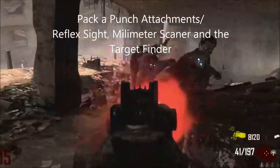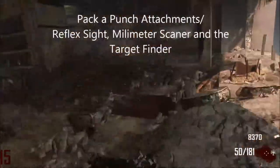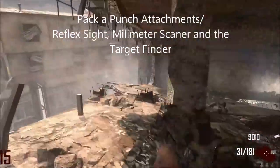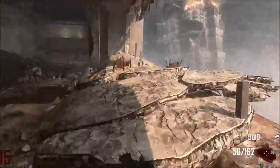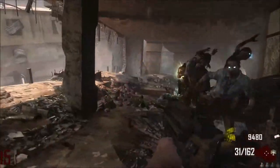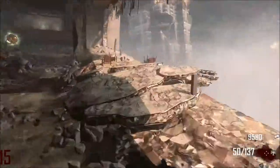The attachments include the reflex sight, millimetre scanner, and the target finder. The reflex sight is the one you want to go for. The millimetre scanner doesn't make a difference, so either one of those works. The target finder you do not want — if you get it and have enough money to reroll, I'd recommend doing it again. The iron sights are pretty good, so it's not really worth rolling twice.